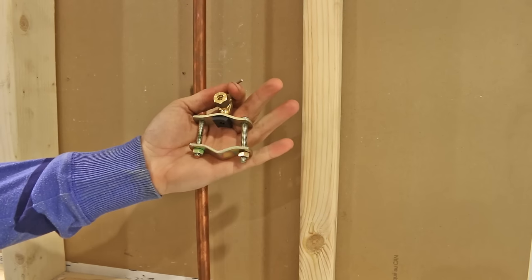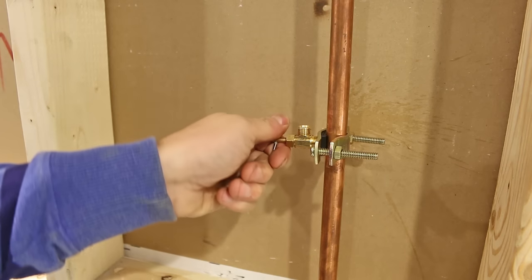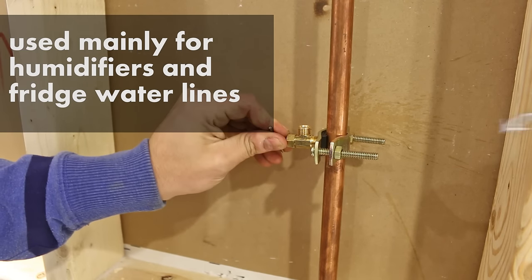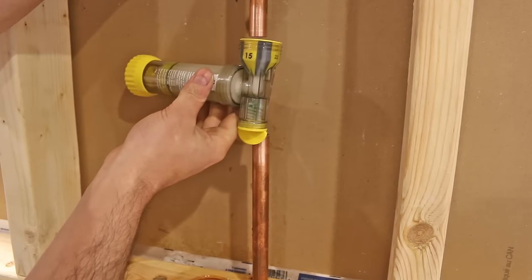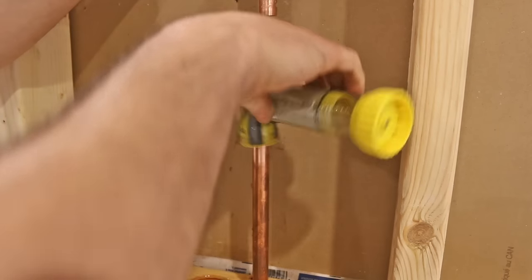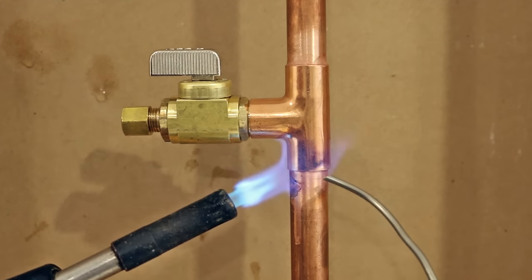Number four is installing a saddle valve on a potable water system. These valves are really ingenious but are very prone to leaking and are banned in most places. You'll still see them in your local hardware stores but it's highly recommended not to install them. The correct way of branching off a water line is to cut the pipe and solder or crimp a T-fitting, and you're sure to never have any problems this way.